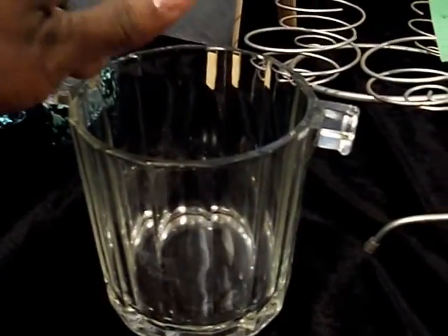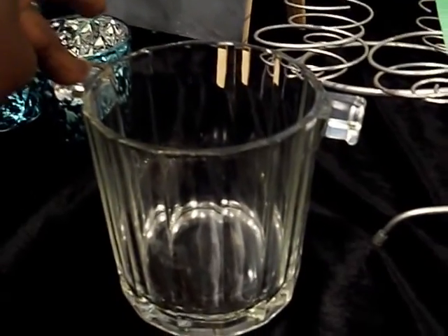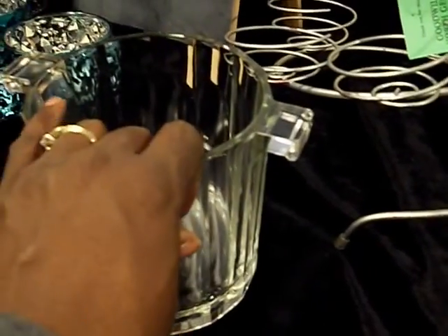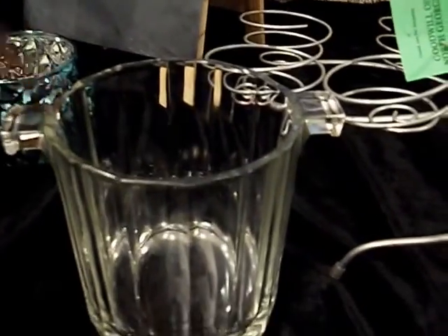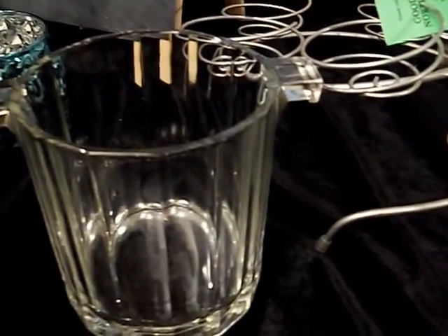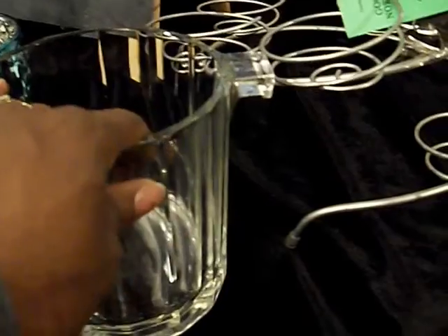At the Salvation Army near me, Wednesdays are 50% off day. This past Wednesday I purchased this ice bucket. It doesn't have the silver tongs with it but I can get those anywhere. The ticket is off but it was $2.99, so I paid about a dollar fifty for this.